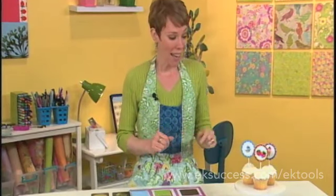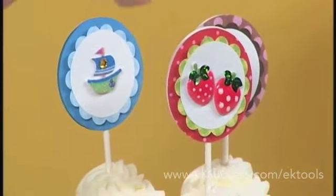It's easy to make any treat fun and festive using EK Success Paper Shaper Punches and a few 3D Dots, and you'll be on your way. Here's an example of some fun ones that we've already created.